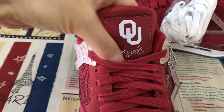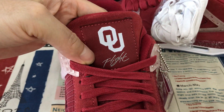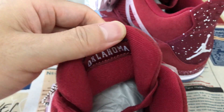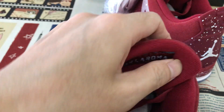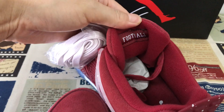Here's the tongue label. It says Oklahoma on the tongue label. The back of the tongue label also says Oklahoma, and let's say football.